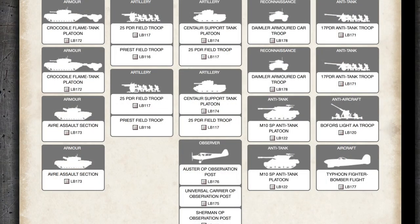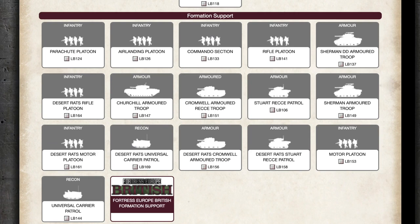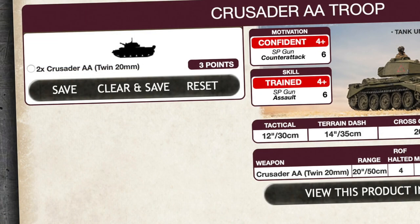Looking at the D-Day British lists, you can't take Crusader AA as a support or formation support option — they're only available as an optional unit within British armoured squadrons. Two Crusader AA vehicles cost 3 points, and they are only available as a two-vehicle unit. This limits how many you can take, given there's only one of these troops per squadron.